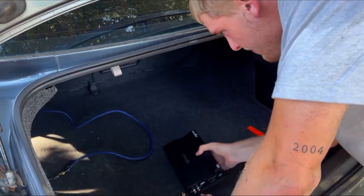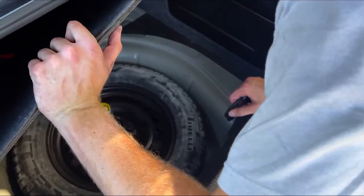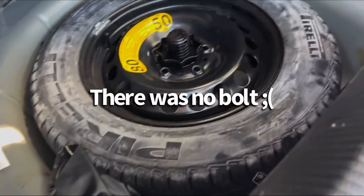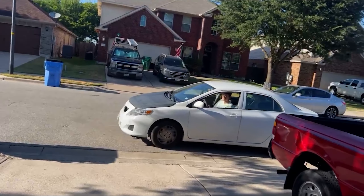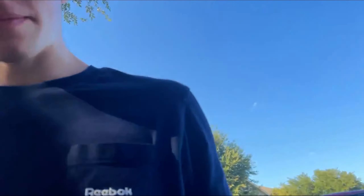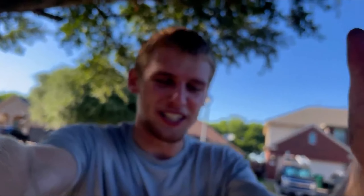We're going to get the amp and find somewhere to ground it. If you lift up to where you see the spare tire, hopefully there's an unpainted bolt — that would be optimal. But I don't think so, so I'm just going to have to drill a hole. We got the power cable through and the ground cable connected — a beautiful job. Now we just need to get the RCA cables from the radio to the rear of the car, plug everything into the amp, plug the amp into the subs, and then we should be good. Hopefully.